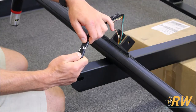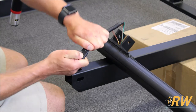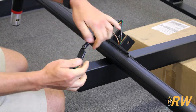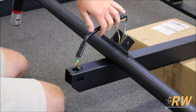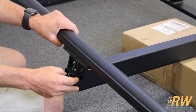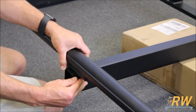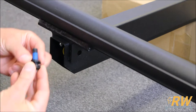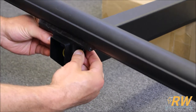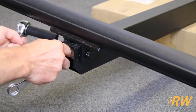Now you're ready to attach the next two pieces of the frame. Start in the rear where you routed the wiring harness through the extension. Connect that harness to the harness protruding out of the frame piece. Route the now connected harness back down through the tongue and align the holes on the frame piece to the holes on the tongue. Add the hardware and tighten it down, leaving it loose enough that the position of the frame can be adjusted later.